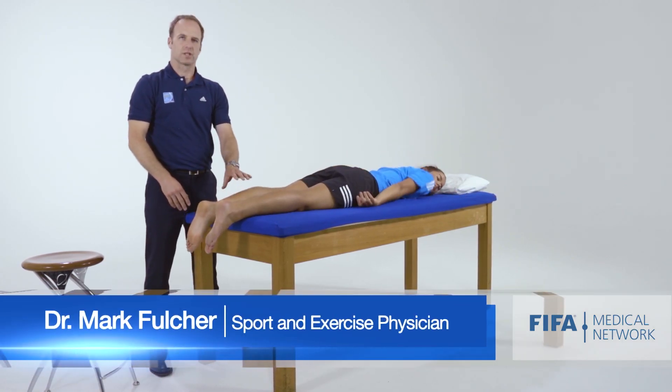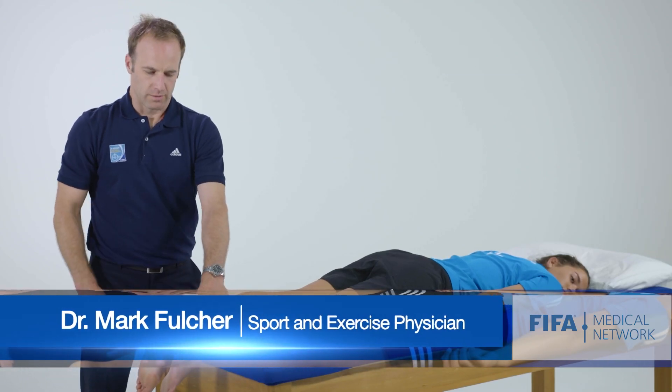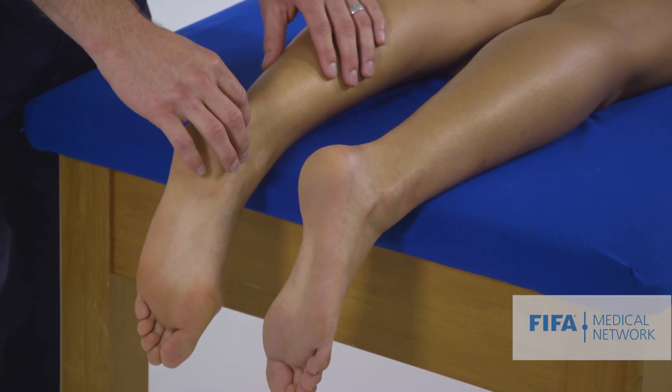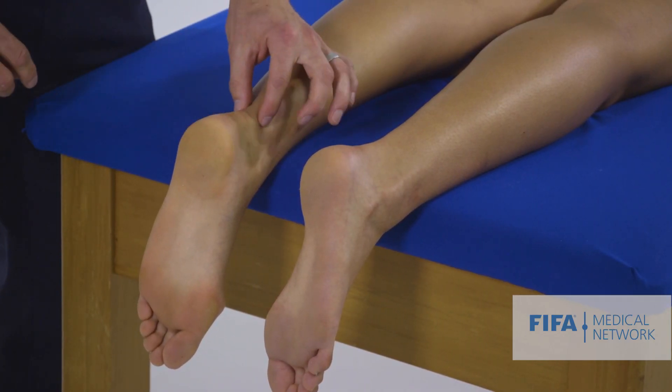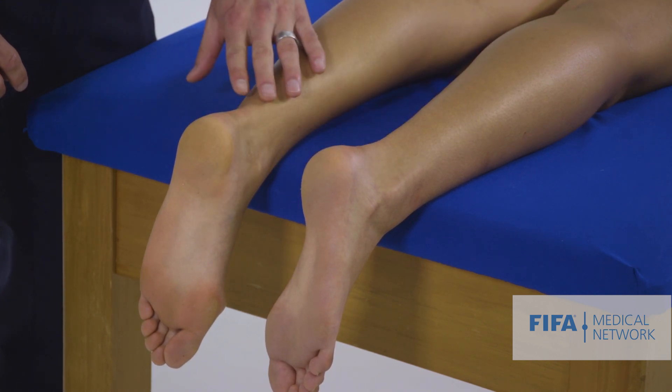We're just going to take the opportunity while she's lying prone to have a look at the Achilles tendon. First thing, we get a nice side-by-side comparison. Is there any obvious swelling or thickness, classically in the mid portion or around the insertion? Both of those tendons look normal.